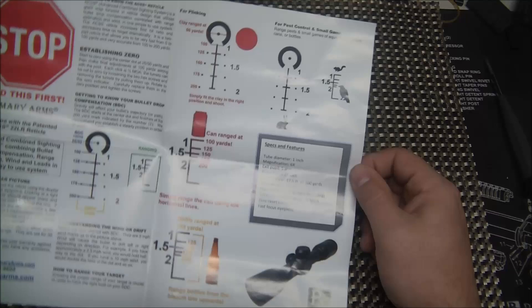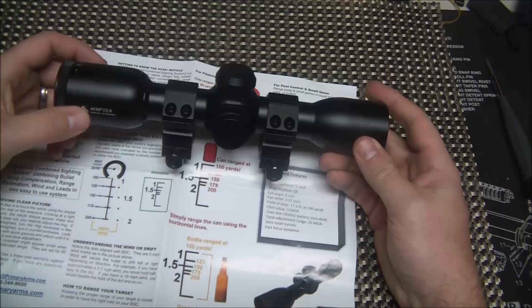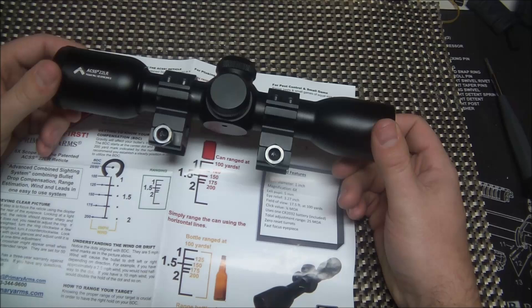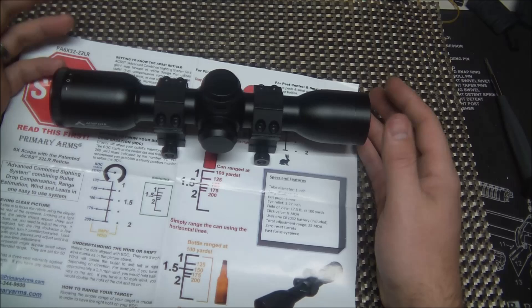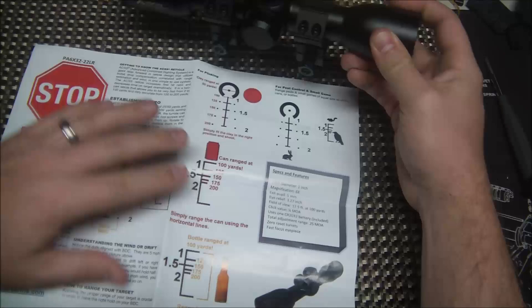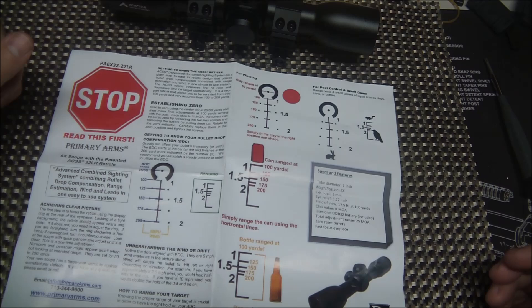Really great design, very similar to a lot of their other scopes, just specific for .22s. And I don't know anyone that is into guns and shooting that doesn't own a 10/22, a 15-22, M&P 15-22, Remington 597, or maybe a Savage bolt-action .22 — everyone has got at least one .22 that they use for plinking or small game hunting. This is an awesome scope. I never imagined shooting a .22 out to 200 yards, but we are going to try it.